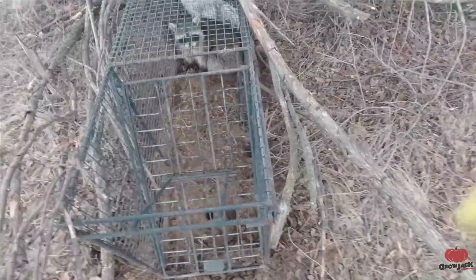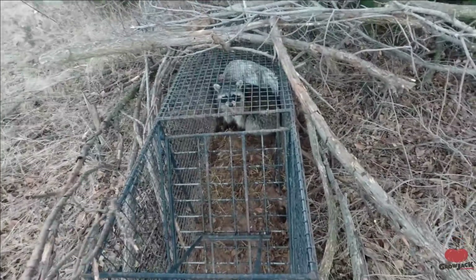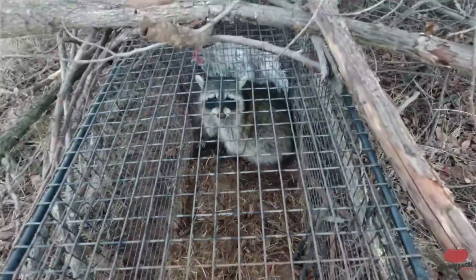Look at you guys around. There he is. Were you trying to eat my chicken?